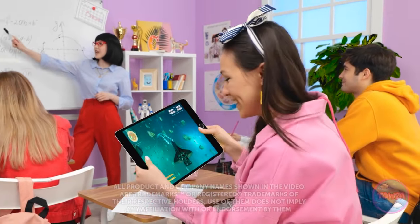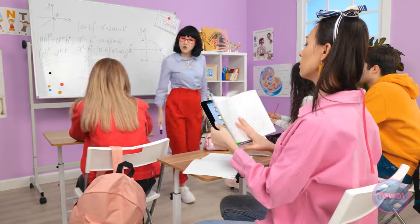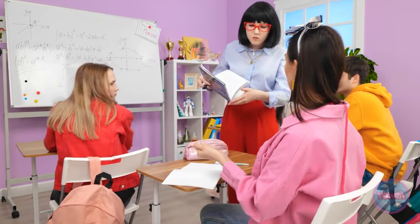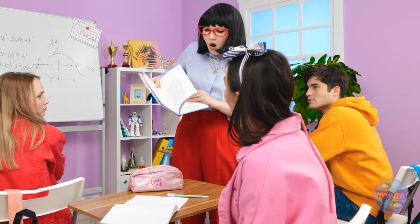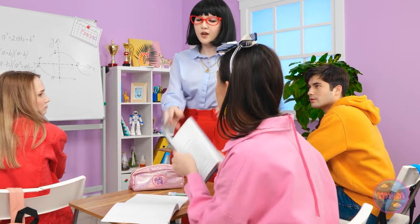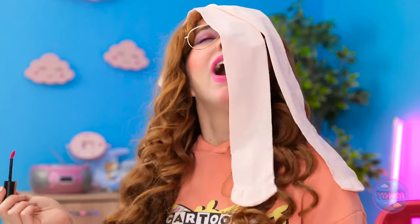Pretty neat, huh? It beats doing boring classwork! Gabby, what are you doing? Give me that — it's just a book! Okay, but pay attention! Life can throw up some unexpected problems, but with our amazing hacks, nothing will faze you! What was your favorite? Let us know in the comments below! Remember to share this video with your friends and don't forget to subscribe to our channel for more great videos just like this one!